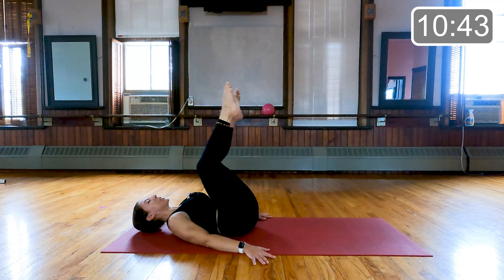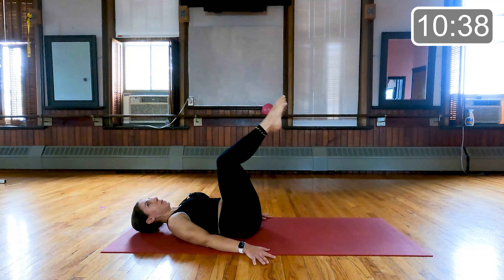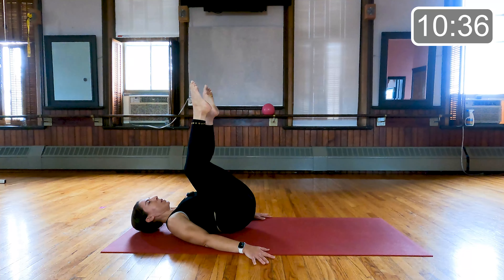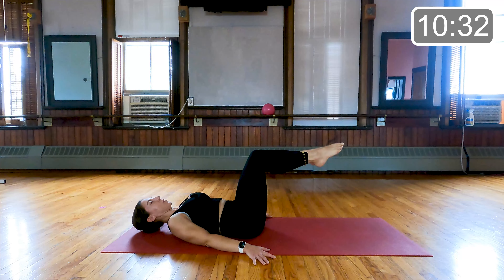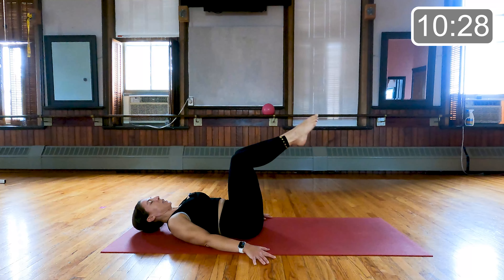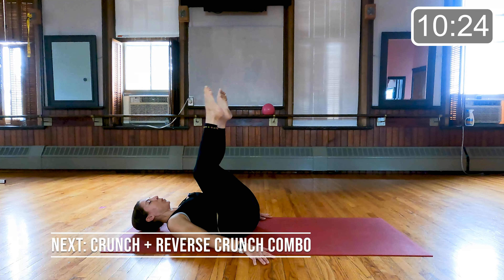We've got just about 20 more seconds left here. Last 10 seconds — last three, and two, and one. Beautiful.